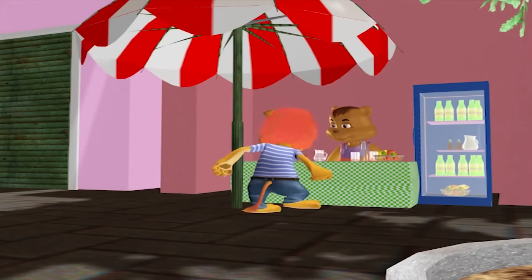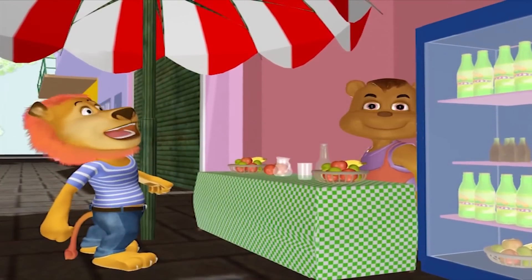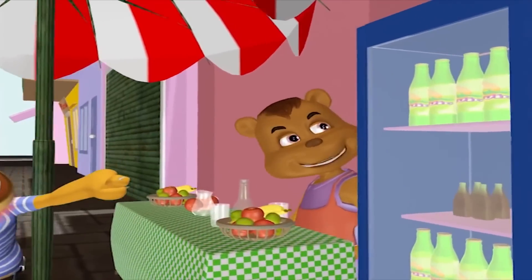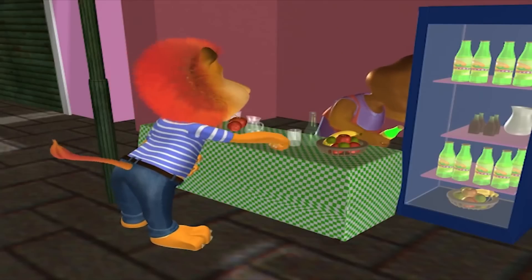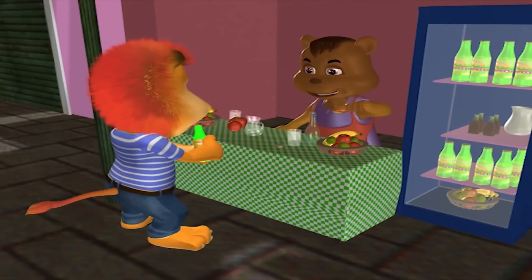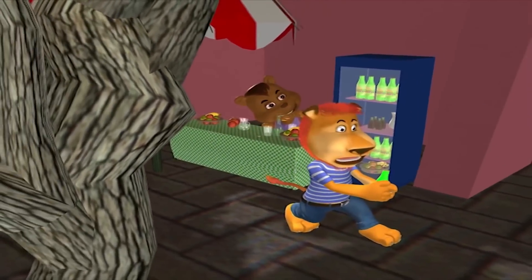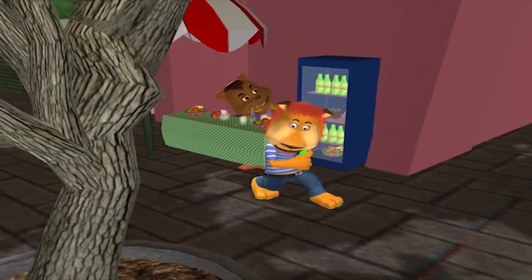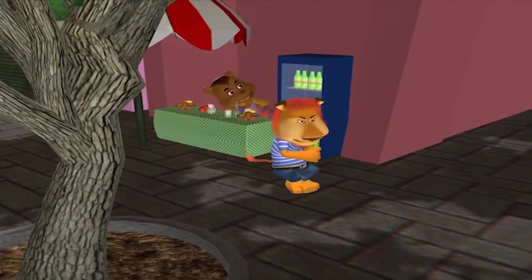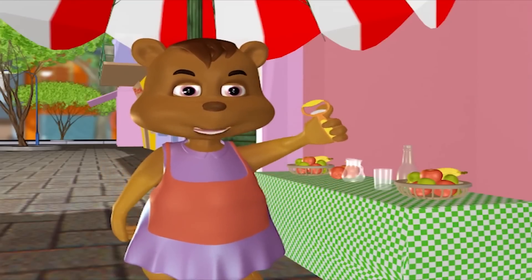Mua gì không em? Từ từ đã! Còn cái mở nắp chai này nữa em ơi! (Do you want to buy anything? Wait a moment! There's also this bottle opener!)